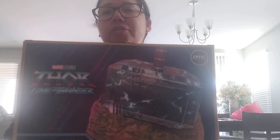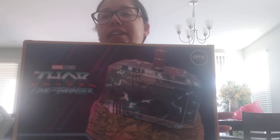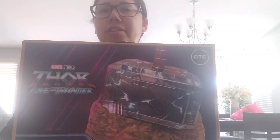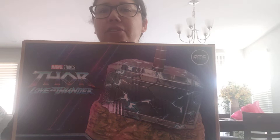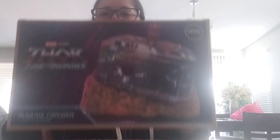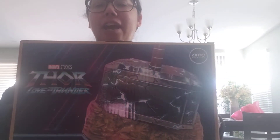My husband ordered this for me. When the movie first came out, we went to AMC theaters and they sold out right away. They didn't have any in stock, so we were able to go online to amctheaters.com and place an order — they had pre-orders. We pre-ordered this and I'm so excited that it's here. In the box, it's beautiful. Let me show you how the box looks.